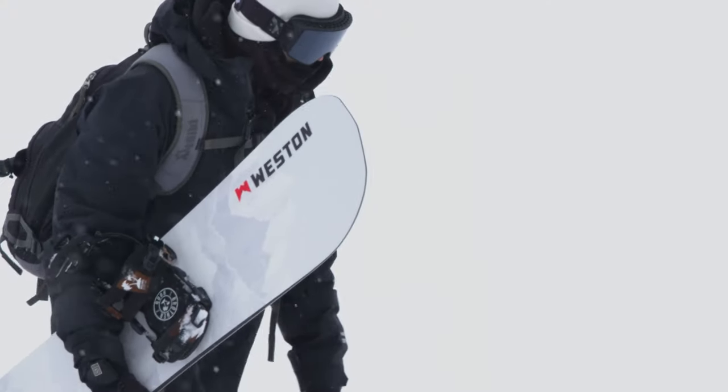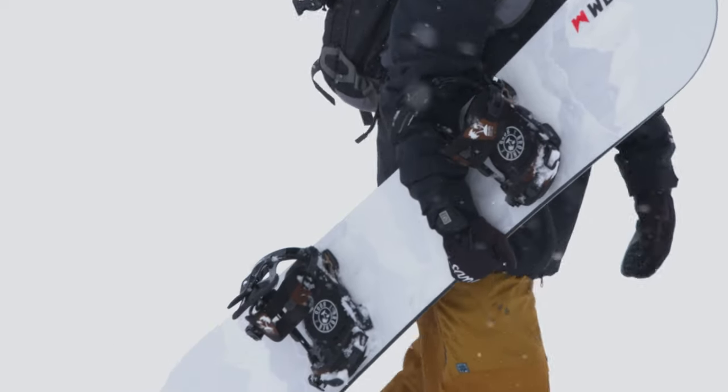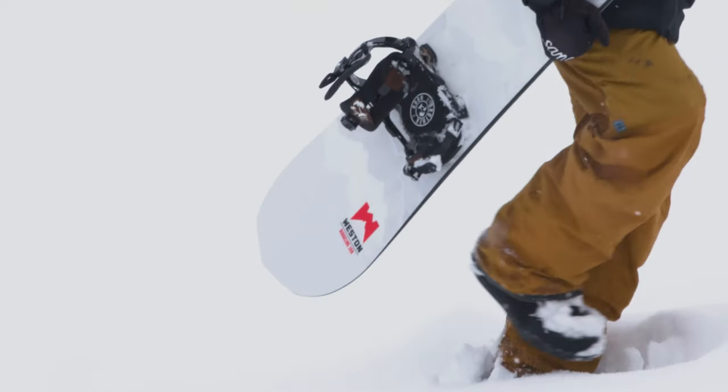And this right here is the all-new Ridgeline Snowboard. As the name suggests, it sits at the very top of their freeride line and replaces the massively popular 10th Mountain Division Snowboard.